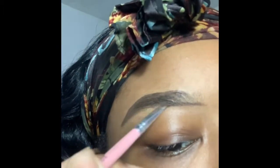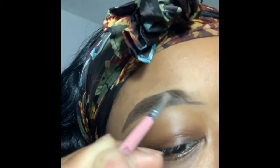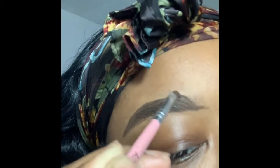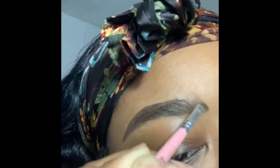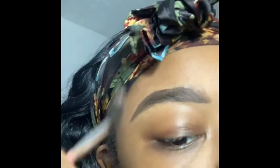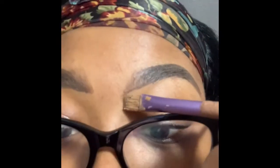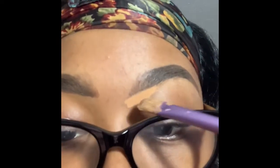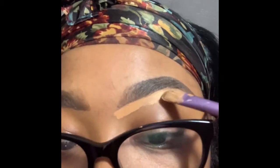I use the spoolie to evenly distribute the product. When you get to the front, you bring product from the back towards the front so you don't get those big Nike-check eyebrows — that's not fun. You really have to pay attention right there and the spoolie helps even everything out. I had to put my glasses on because doing this without glasses, especially on camera, is not easy.